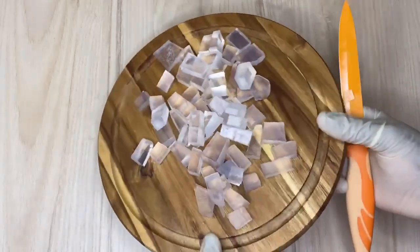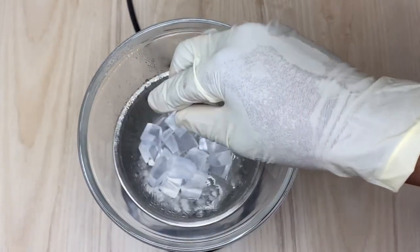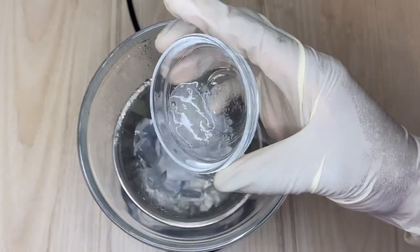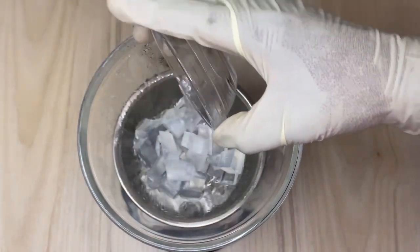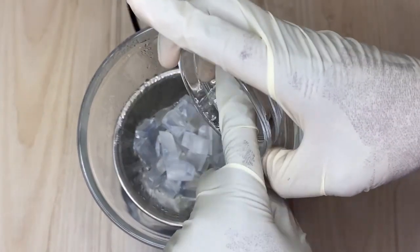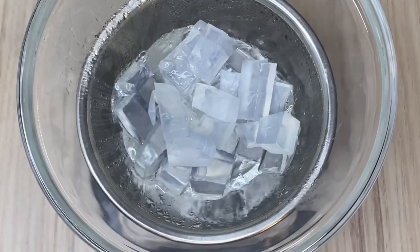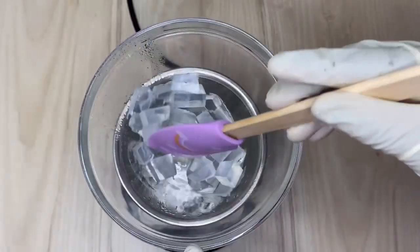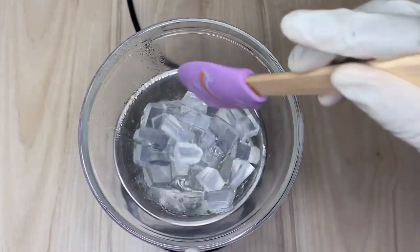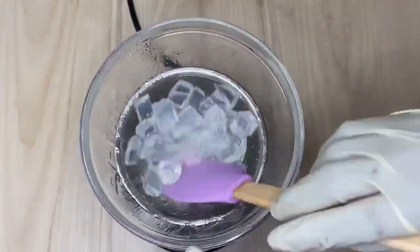Right now I'm going to take it to my double boiler. I'm putting half of it into my bowl, and then I'm going to put in my aloe vera, because I want the fresh aloe vera gel to infuse with the soap while melting, before I add the remaining soap I chopped. I'm going to stir it to help it mix well together with the soap.